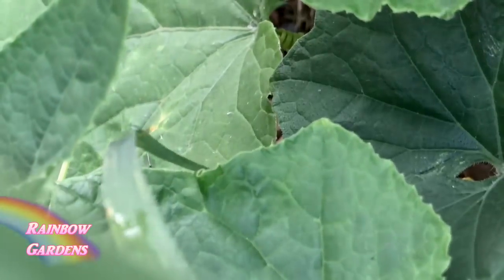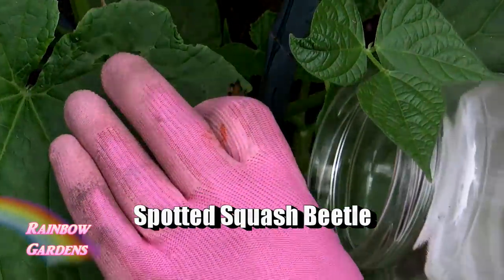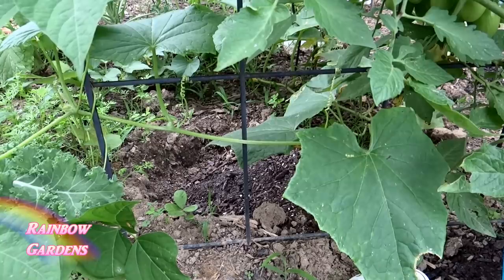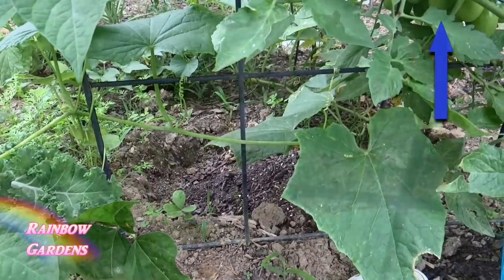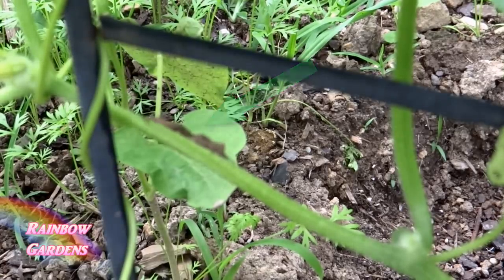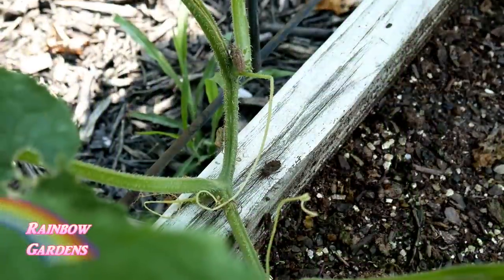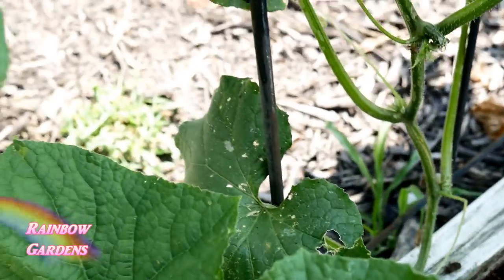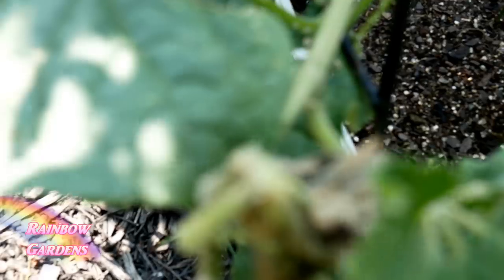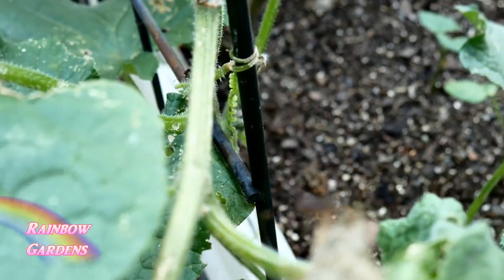The spotted squash beetle is mostly found in the southeastern United States, so many of you won't have a problem with it. I have a video on how to control these beetles on my channel. Of course there's always the squash bug — I hate these bugs, they are awful. Here are a couple right here actually mating; you can catch them when mating, but if they are just by themselves they're very hard to catch — they will fly away pretty quickly.